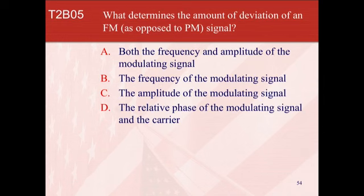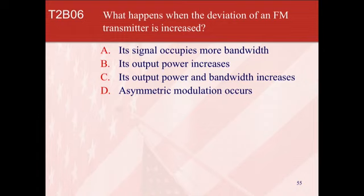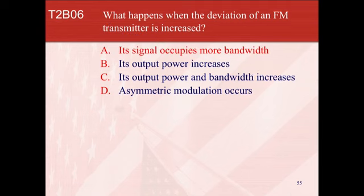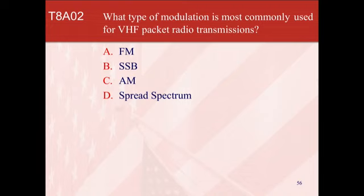What determines the amount of deviation of an FM signal? It is C — your voice, the amount of volume you use, can really drive your signal. It can even push it over that 10 to 15 kilohertz. So gain is important. What happens when the deviation of an FM transmitter is increased? It is A — it's going to occupy more bandwidth. What type of modulation is most commonly used for VHF packet radio transmissions? It is FM.